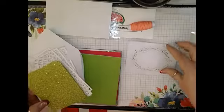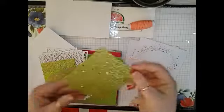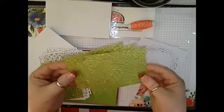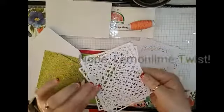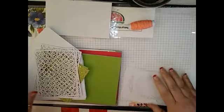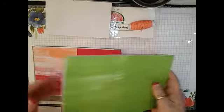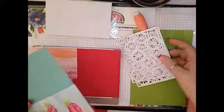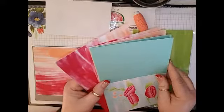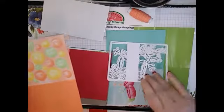Here is one of the stencils — it's really pretty. And then we're going to have some Lucky Limeade Glimmer Paper, which is awesome. Another set of laser die cutting. And then you're going to get all of your card fronts, so you're going to get four of each of these. Here's one, and here's another one of the laser die cuts.